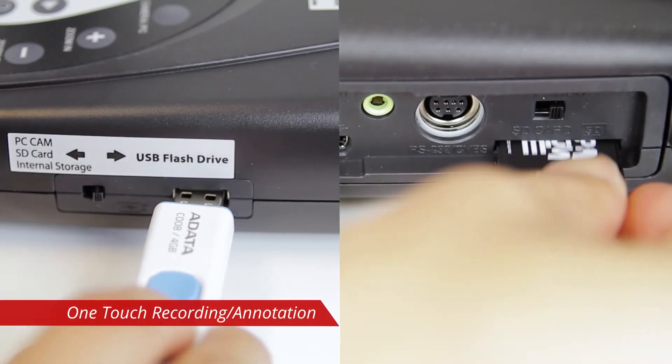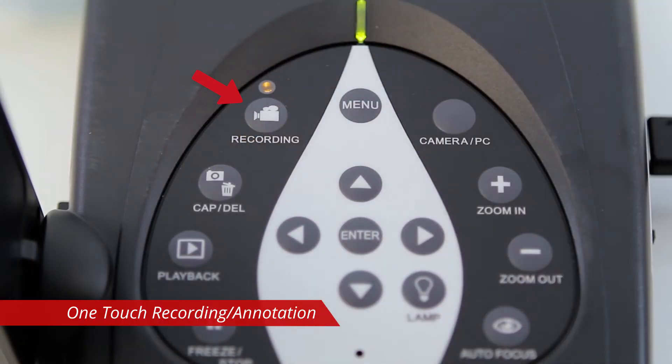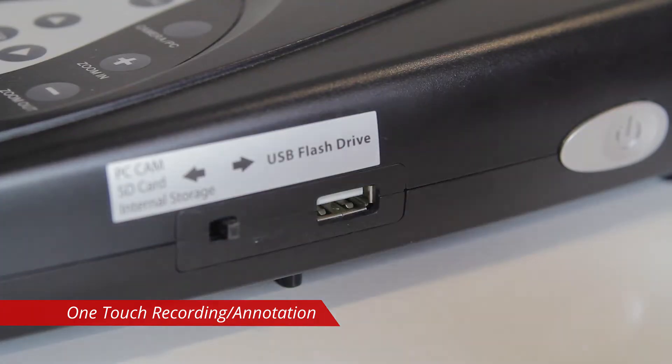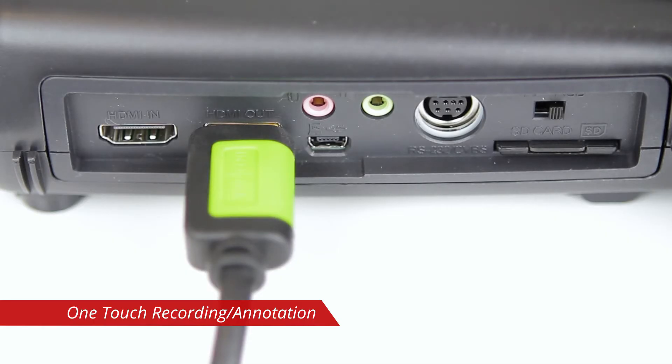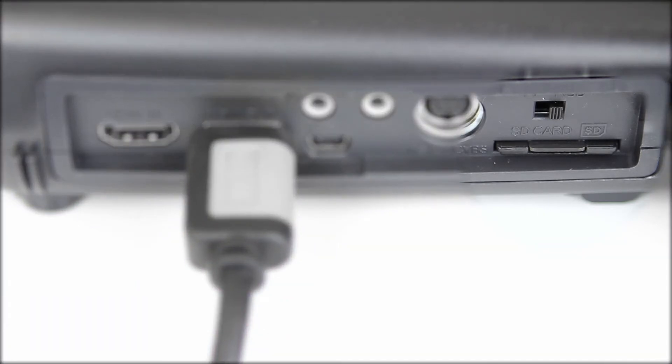Insert an SD card or flash drive and press the record button to start one-touch recording. Plug in a mouse to use the camera's onboard annotation tools and annotate your recording. The M70HD will automatically save the video file to your external storage.